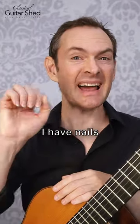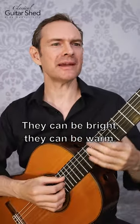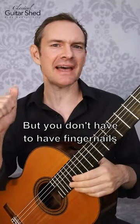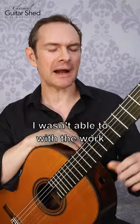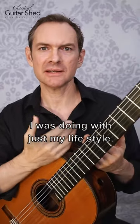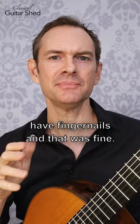Do you need fingernails to play classical guitar? I have nails and I like the sound of them. They can be bright, they can be warm, but you don't have to have fingernails to play classical guitar. For a long time, with just my lifestyle, I was not able to have fingernails. And that was fine. It didn't even matter.